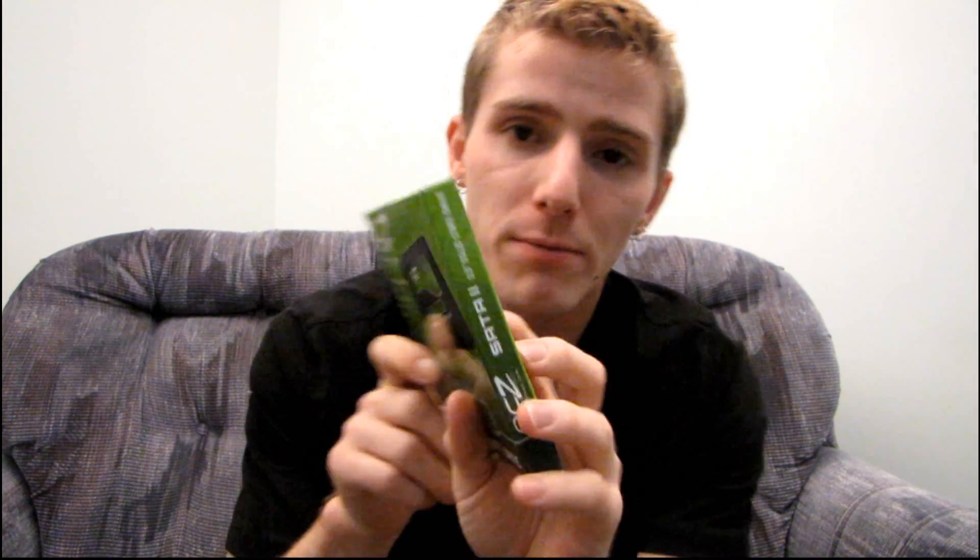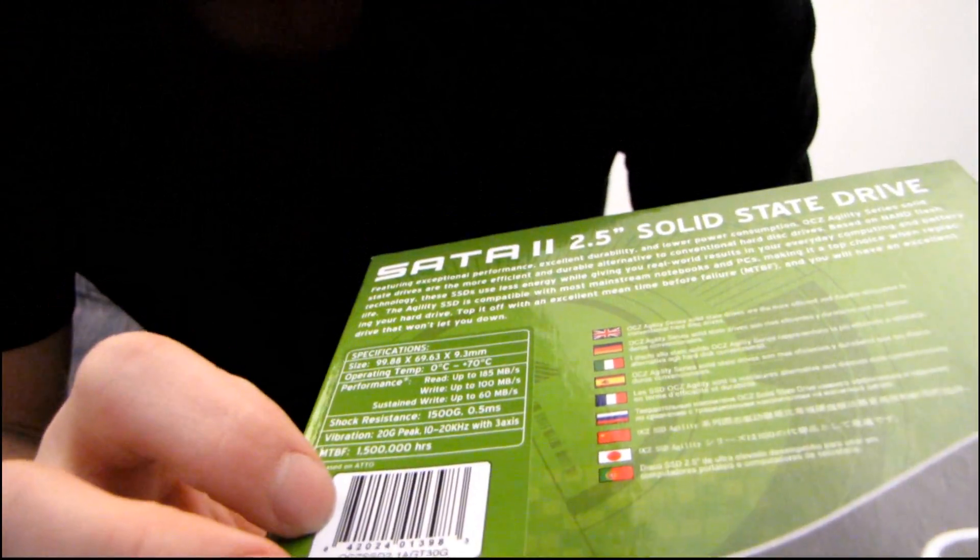The Agility drives, which are more of a value option compared to the premium Vertex drives, do not have the same speed of flash. The Agility is only capable of reads up to 185 megabytes per second and sustained writes of up to 60 megabytes per second. That's quite a bit slower than the Vertex, but what it actually means in terms of real-world performance is very little, because most of the benefit of an SSD drive comes from the random reads and writes, which are still very impressive on the Agility, versus the sustained reads and writes.